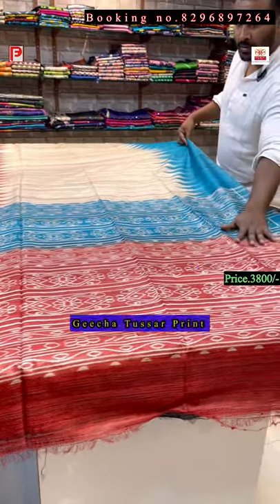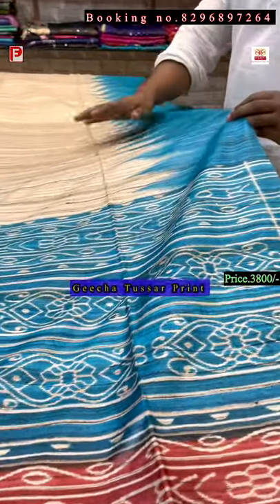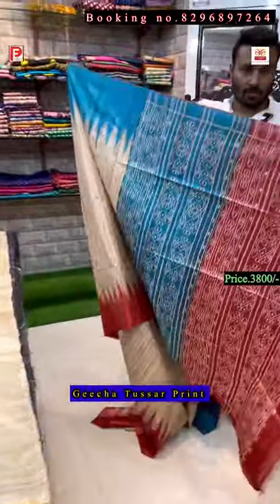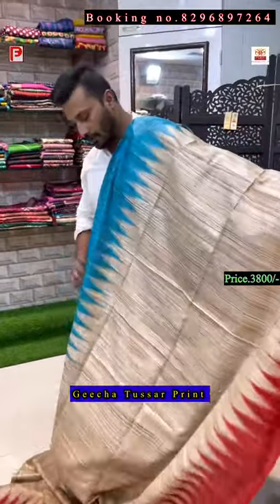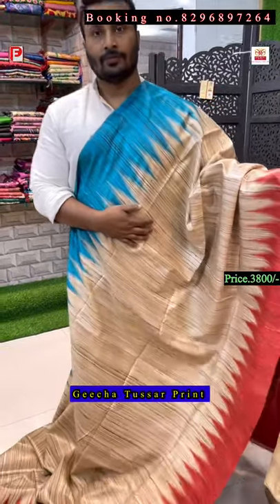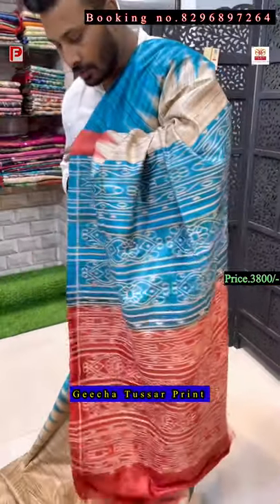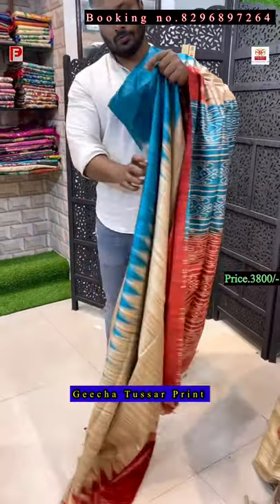Pochampalli design — this is the red and froza color, also called toothy color, and the base color is natural. It's a Ganga Jamna pallu border. This is the pallu of the saree and the all-over body. This is a temple border on both sides — I'll show you the closer view of how it will look.